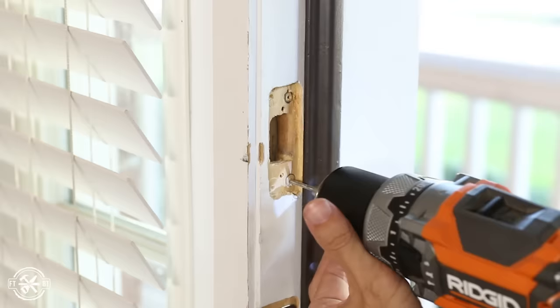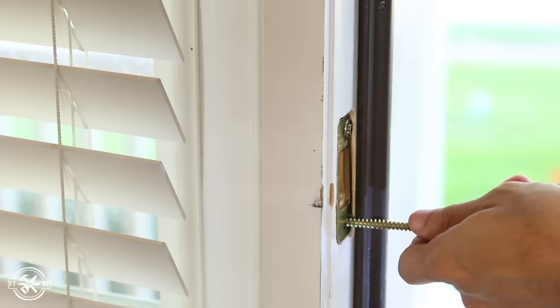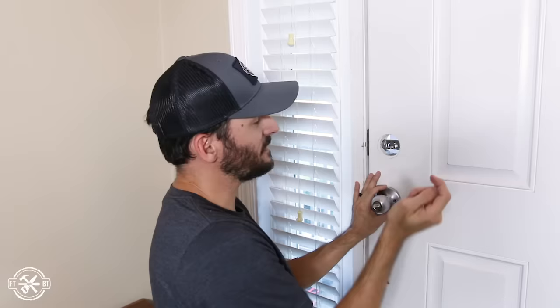The reinforcement plate that goes under the strike plate is a major upgrade versus the lock I was using before. My prior deadbolt only had a strike plate and some smaller screws. Now the Schlage lock has this reinforcement plate anchored by large reinforcement screws, with the standard strike plate going on top. Using those extra long reinforcement screws gives you the BHMA Grade 1 rating — basically it's all connected to the frame of the door instead of just a little one-inch screw. It's great if you want extra security on your front door.